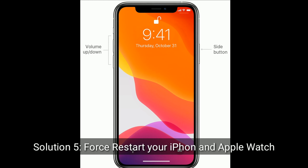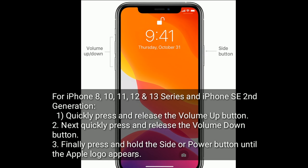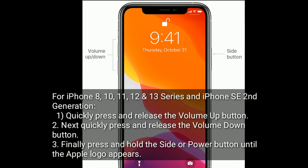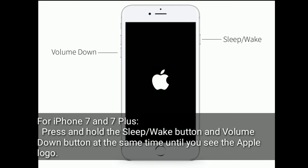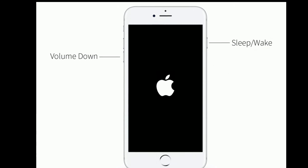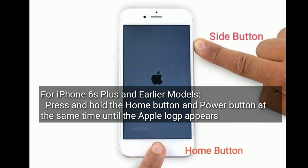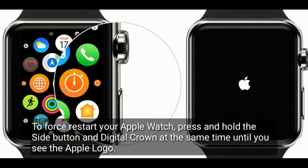Solution 5 is to force restart your iPhone and Apple Watch. For iPhone 8, 10, 11, 12, and 13 series and iPhone SE 2nd generation: quickly press and release the volume up button, then quickly press and release the volume down button, and finally press and hold the side or power button until the Apple logo appears. For iPhone 7 and 7 Plus: press and hold the sleep/wake button and volume down button at the same time until you see the Apple logo. For iPhone 6s Plus and earlier models: press and hold the home button and power button at the same time until the Apple logo appears. To force restart your Apple Watch, press and hold the side button and digital crown at the same time until you see the Apple logo.